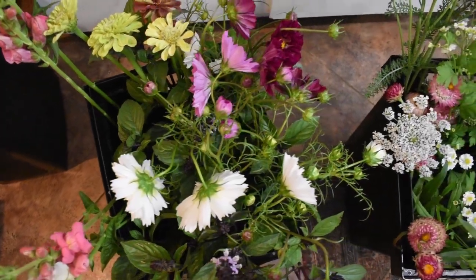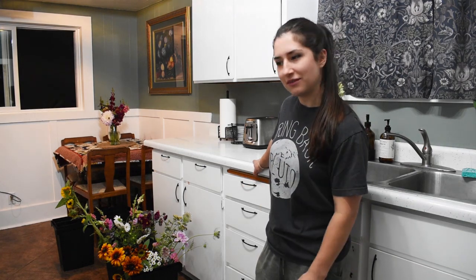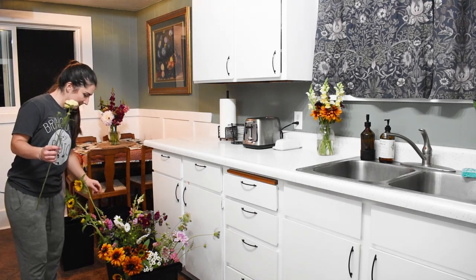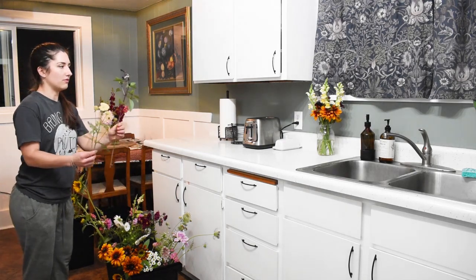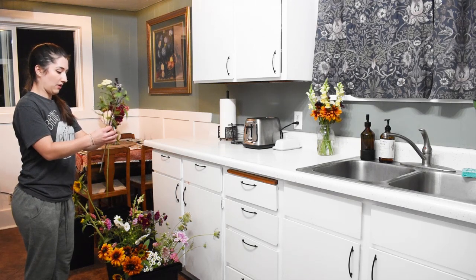I've got a really good selection in here, though I'm starting to run out of focal flowers. Fingers crossed more sunflowers open up. I like to put sunflowers in last so you can still see them. I did harvest some basil — this is cinnamon basil. Beautiful. Smells awesome too.